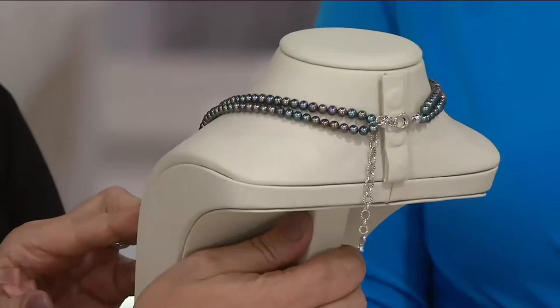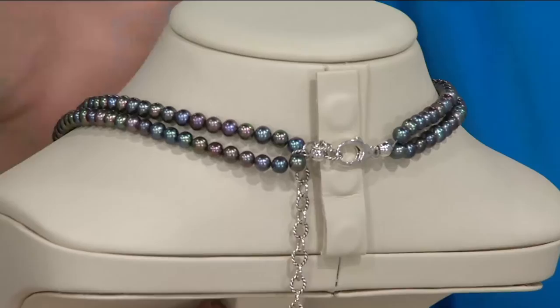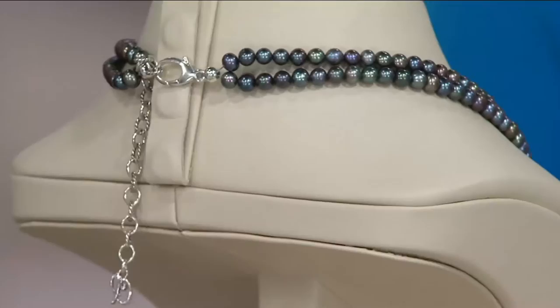Let me turn it so you can see the adjustability. Those black pearls — and I hate what they call them 'black' because they're anything but that, they're peacock. There's the adjustability: those pearls loop around to each other and then there's a chain that gives you all the adjustability. Oversized lobster claw clasp for comfort and to make it easy to get on and off.